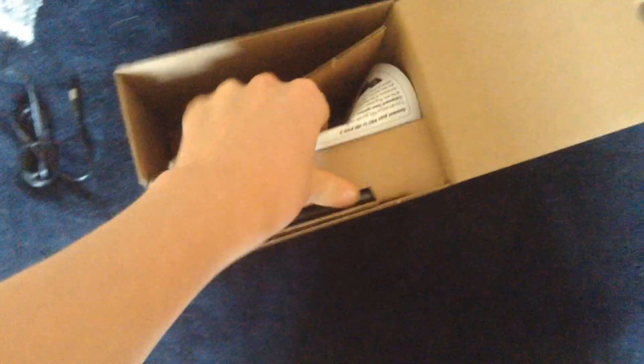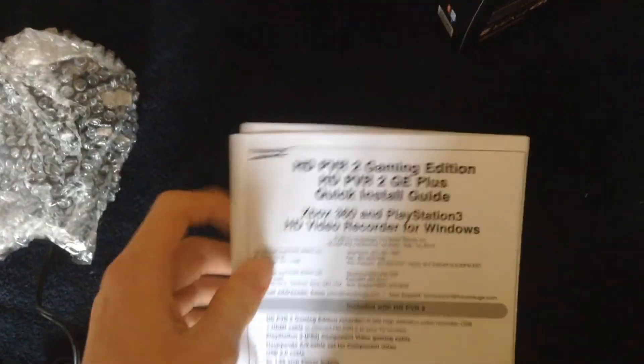That was a power cable, that was the plug. That's the manual. And here we go, this disc — that's the Game Edition Plus. It comes with a disc of the Hauppauge Capture, which is the software that comes with it that you use to record.